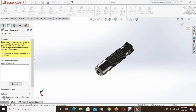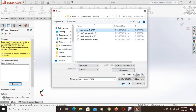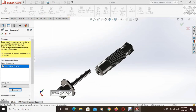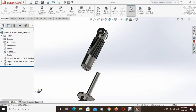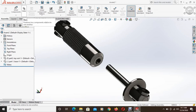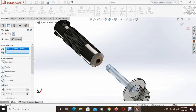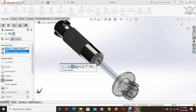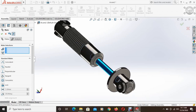Then again from insert components, insert the base and place it somewhere. Now we want to add some relations between these two objects. Select this outer face and this face and use a concentric relation. Click OK. Now we can see these two objects have been made concentric.